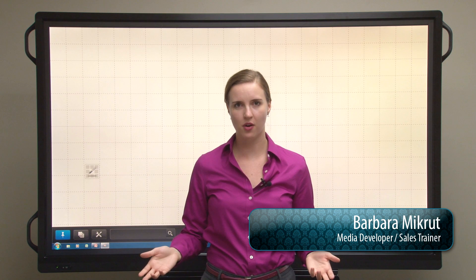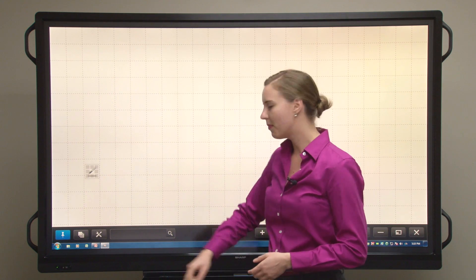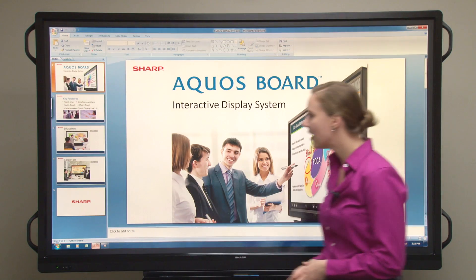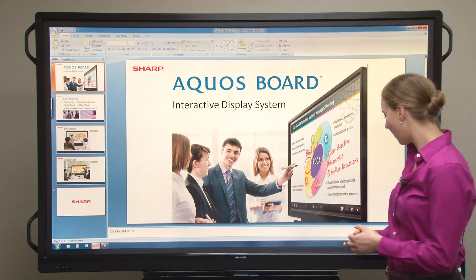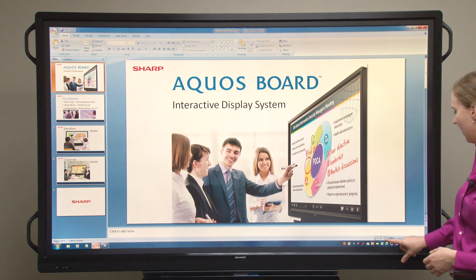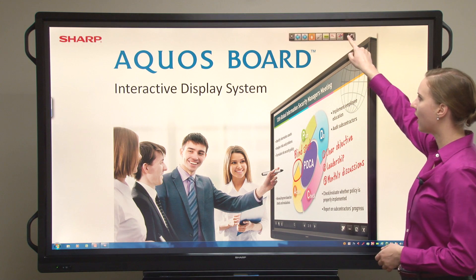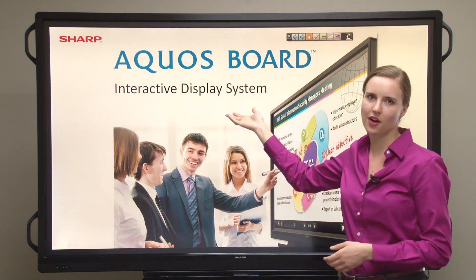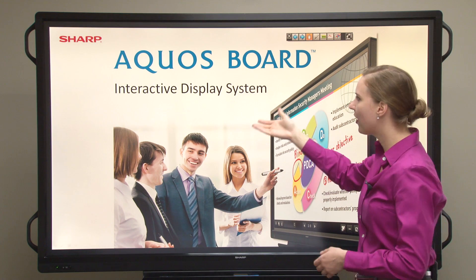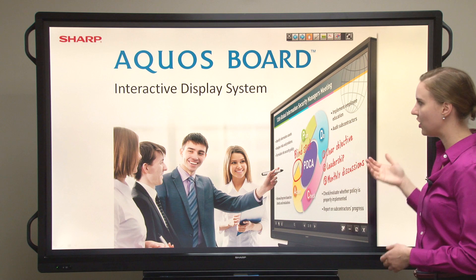One of the great features of the Sharp Aquos Board is PowerPoint integration. If we open up a new PowerPoint, you see here I have a PowerPoint about the Aquos Board, and you start from the beginning. We have a toolbar that appears on the top of the screen. This toolbar is part of Pen Software 3.0. It integrates along with PowerPoint to help you drive your presentation along.